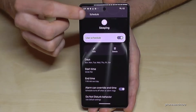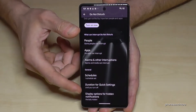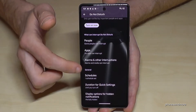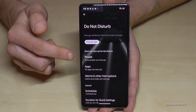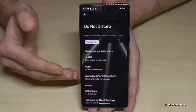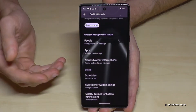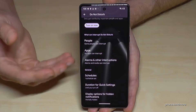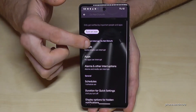Back in the Do Not Disturb settings, you can also set exceptions — for example, so that certain people like your parents or children can always reach you at any time. You can also add exceptions for certain apps, maybe ones you need for work or personal time. It's a very nice feature overall.